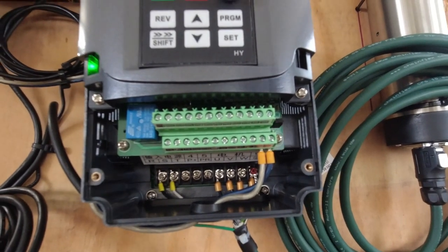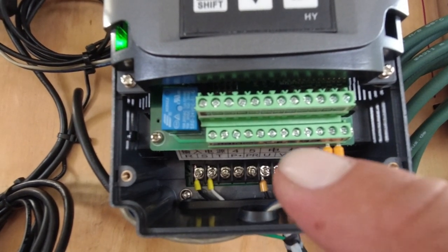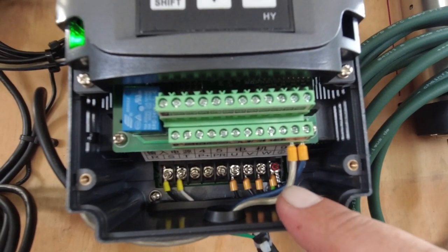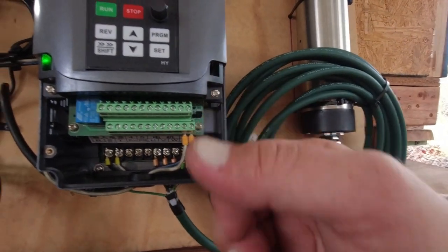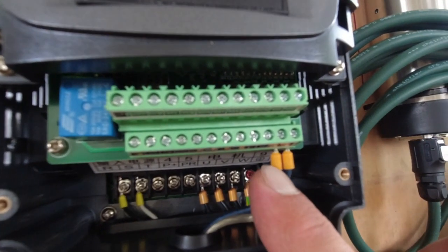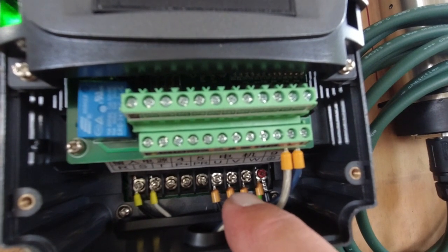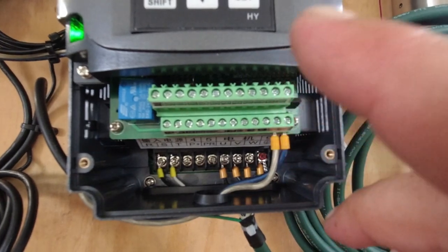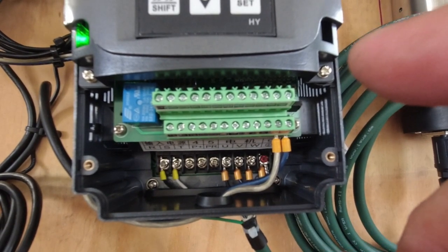For clean wiring, I highly suggest wire ferrule kits — you can get a kit with various wire gauges and the crimper on Amazon. It makes for nice clean wiring with no stray wires that could arc from the ground over to the three-phase outputs. Highly recommended.